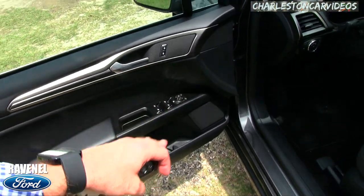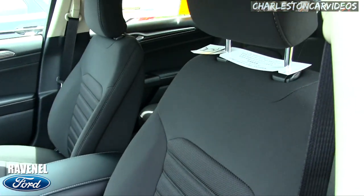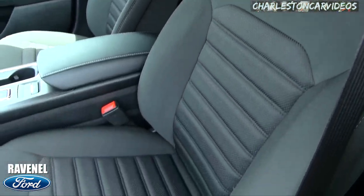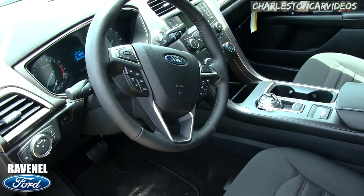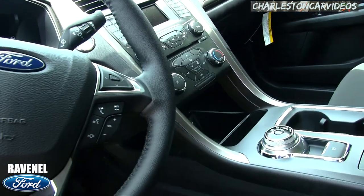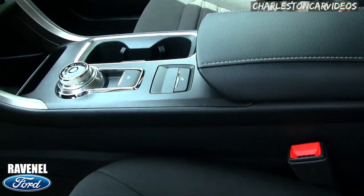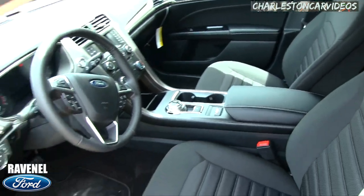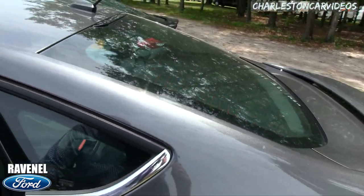Power windows, power door locks, power mirrors — all that good stuff. This one has cloth seating on the inside; you can get leather if you'd like. Good looking setup on the inside, finish is looking great. A lot of nice features on the Fusion.